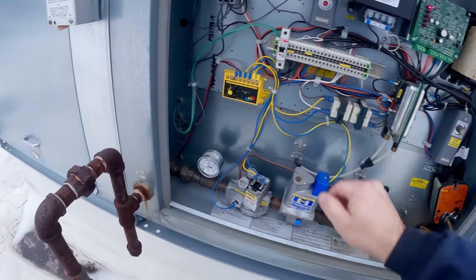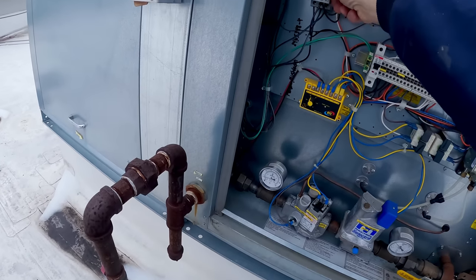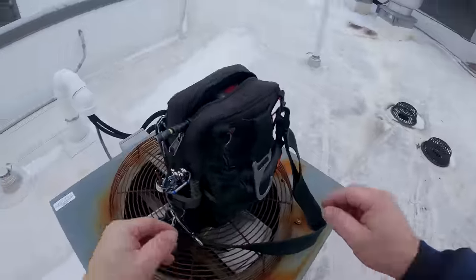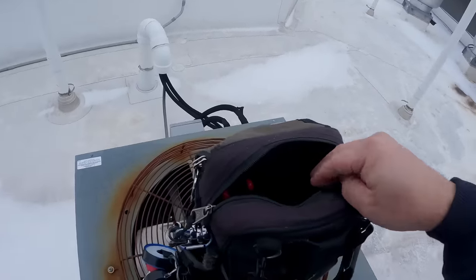So we're not getting a call for the fan to run. We've got power obviously. We tripped on overload. Let's get our meter out here and see what amperage we're pulling.